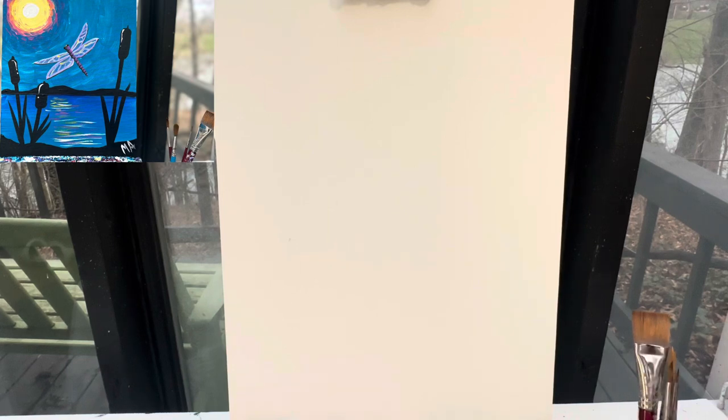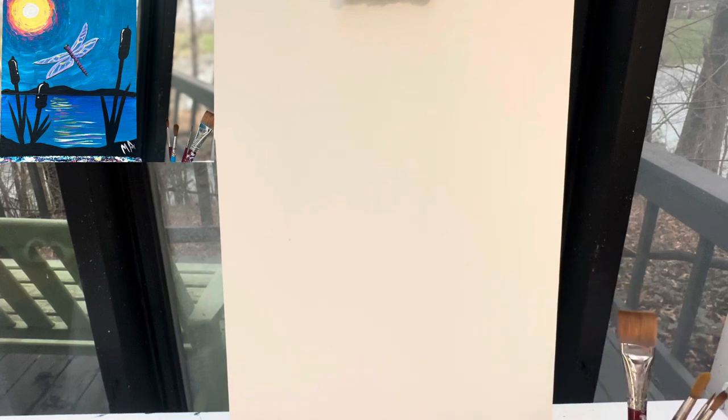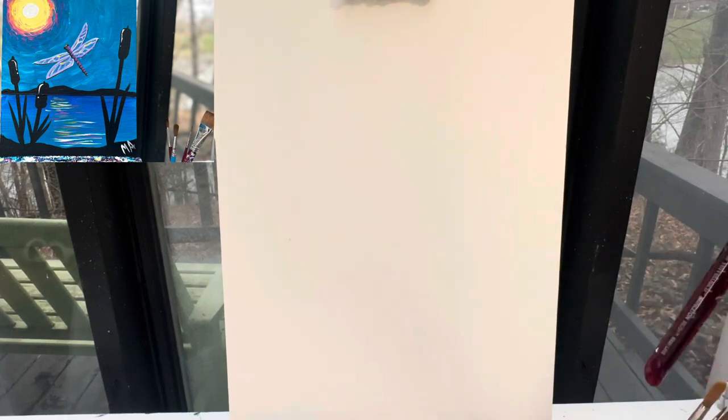I always have my favorite four brushes: my one inch flat brush, my 10, 6, and 1 round brush. Don't forget to have a cup of water and a rag for keeping those brushes clean. And remember, if you like what you're seeing here, join our painting family on Facebook — it's Painting with a Purpose — and like and subscribe to the YouTube channel Painting with Purpose so you're kept up to date on all of the tutorials.